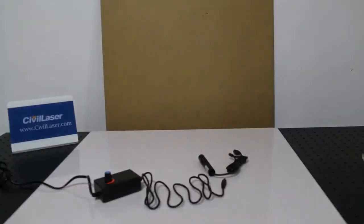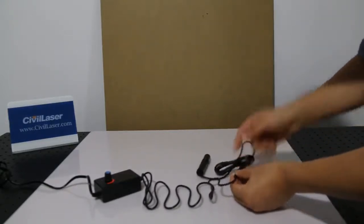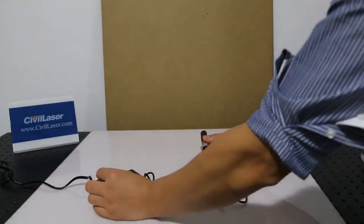Green circle laser module. Zero to max output power can be adjusted, and it supports focus adjustable.